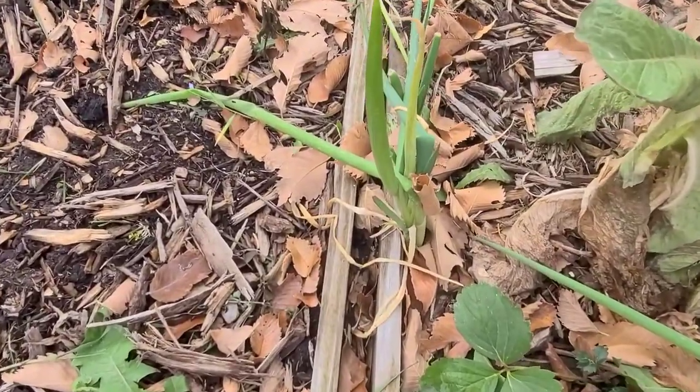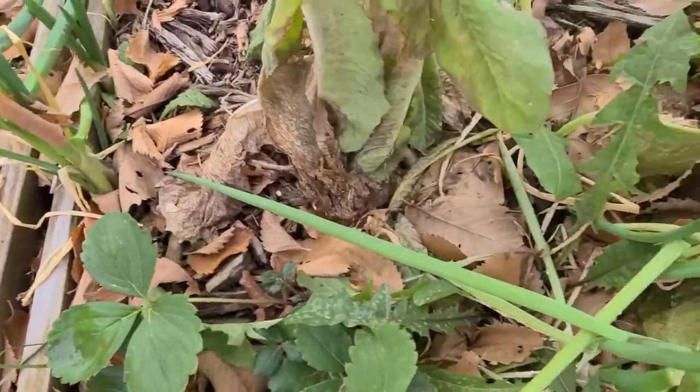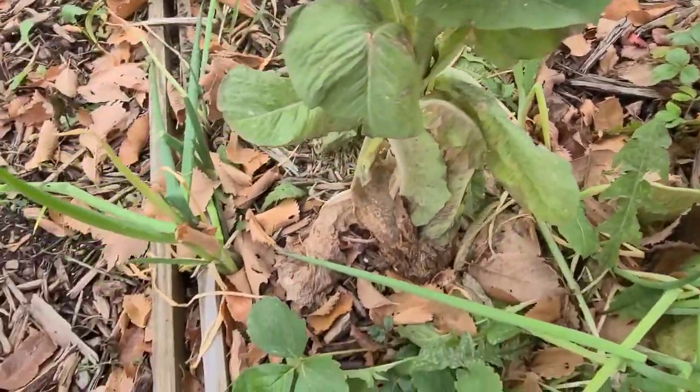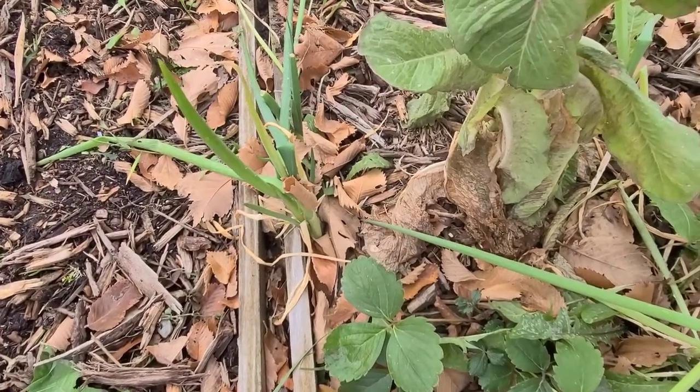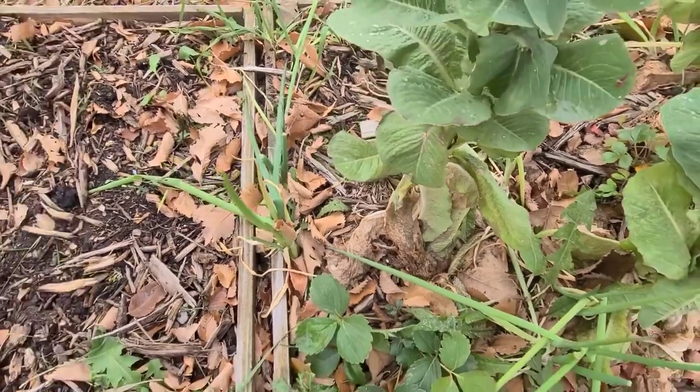These are my scallions that I harvested and they are trying to grow again. I'm not going to take them out — I'm just gonna let them stay and see if they will regrow next year. That would be awesome.